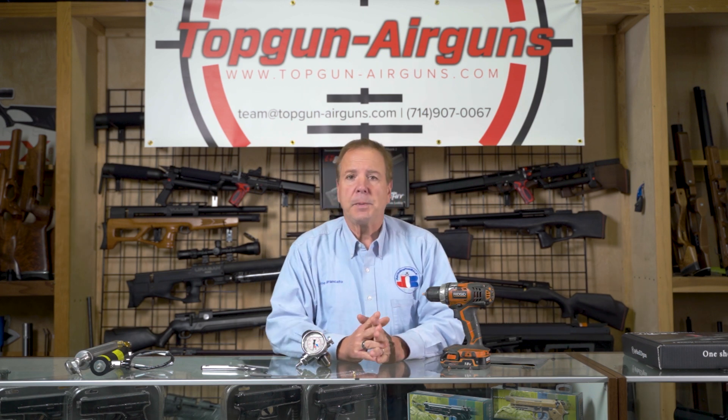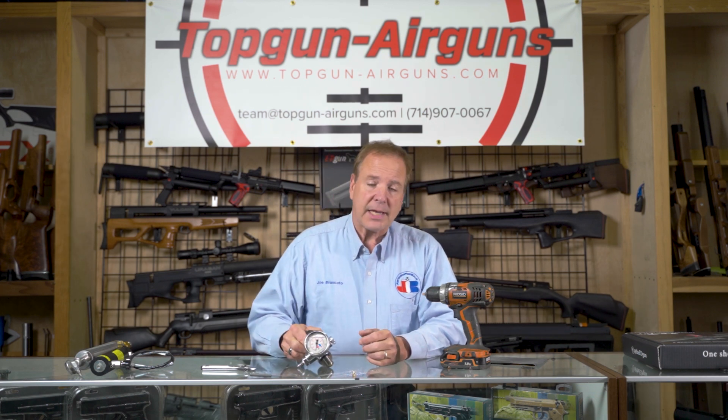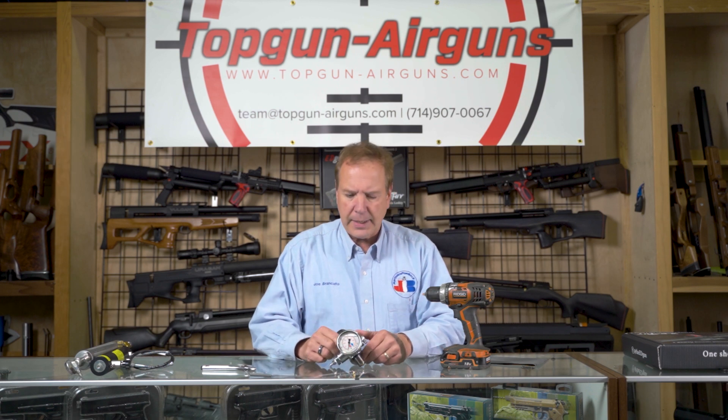You might want to increase the speed of your valve because it was slowly losing speed over time — and we'll describe the reasons for that, such as poor air filtration. The other reason is you might have an air gun such as a big bore that takes 4500 PSI and you just want to pound the air in there. So this is a video on how to do that.